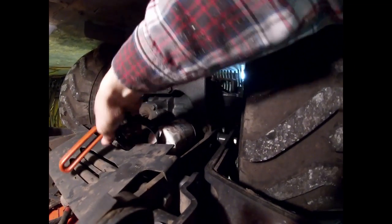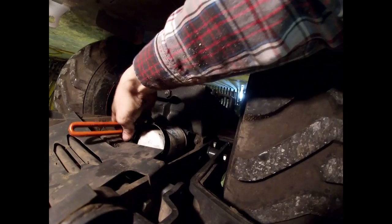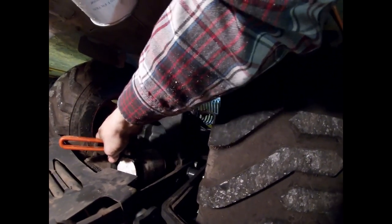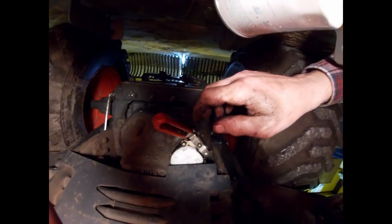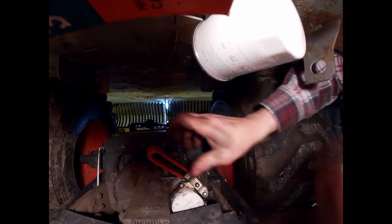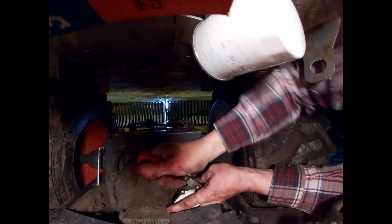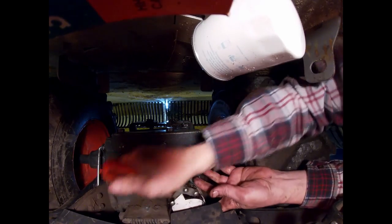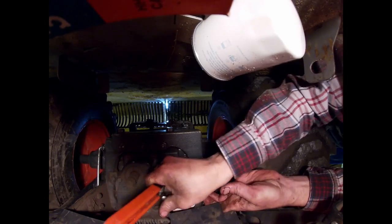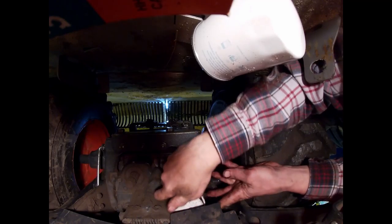Of course I've got it on backwards, but it shouldn't be on that tight. Oh, I got the wrong size. I can't get it on there — I've got it on wrong. So I'm going to try this way. My plate's bent so it's a really tight fit.